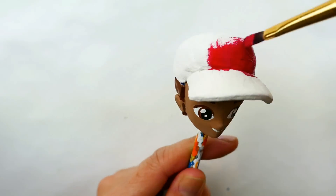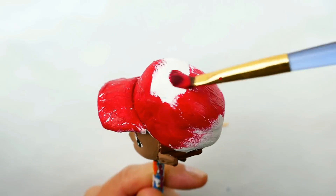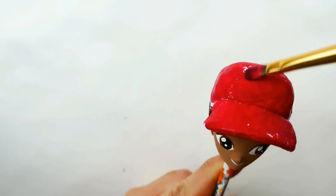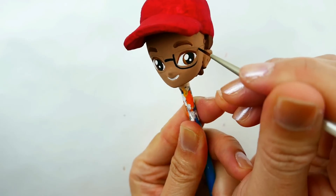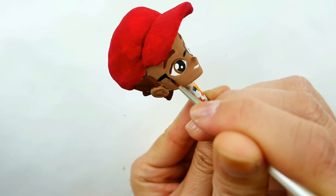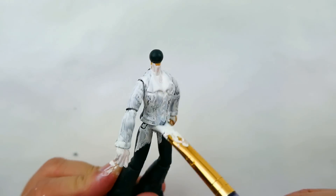We're going to paint his hat dark red. And last of all, we're going to paint in his glasses. Next we're going to cover the paint first with a layer of white.